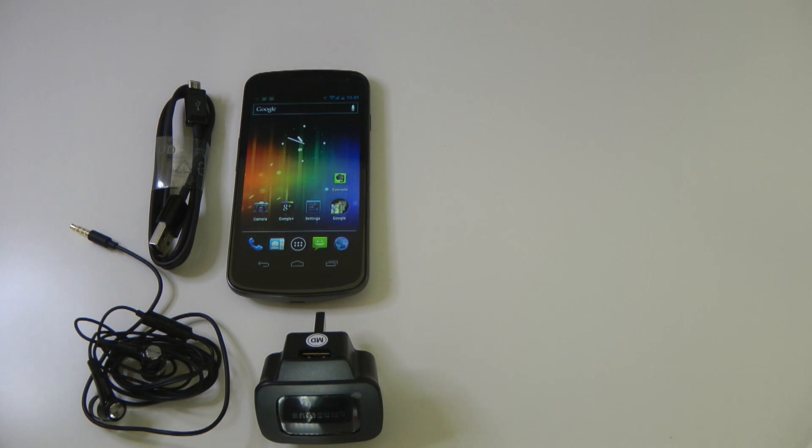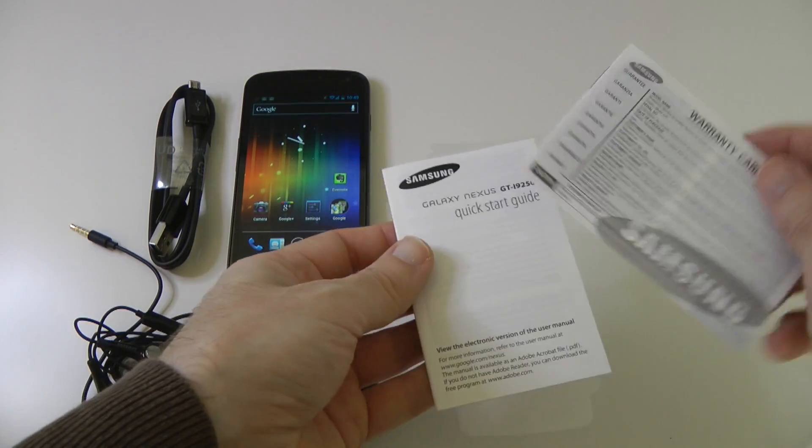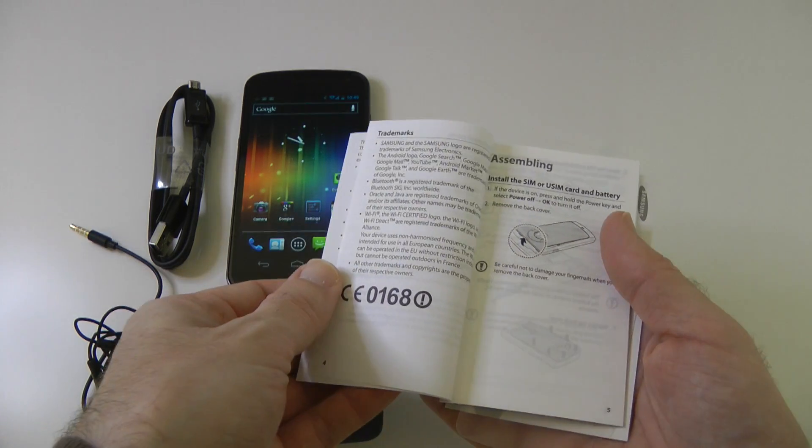As well as the contents you can see on my desk here, you do get a little pack with some warranty information and a quick start guide. This is going to guide you through getting everything up and running nice and quickly.